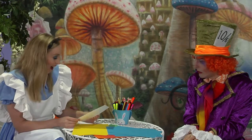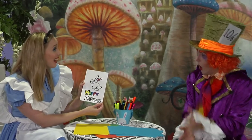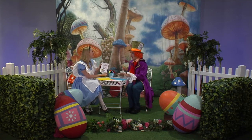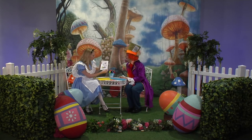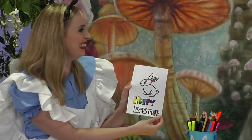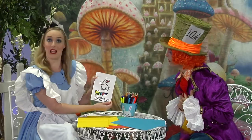You know what I'm doing? I'm making an Easter card. Maybe we can make one for the Easter Bunny. Oh, that would be wonderful, Alice. It's always so special to receive a handmade gift from someone you love. Let's make one now.